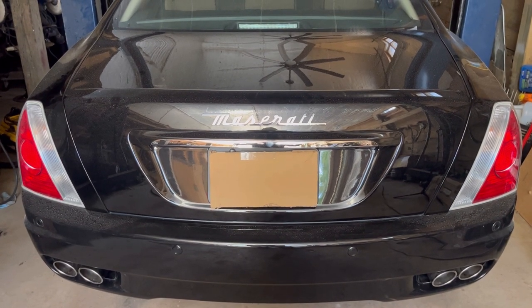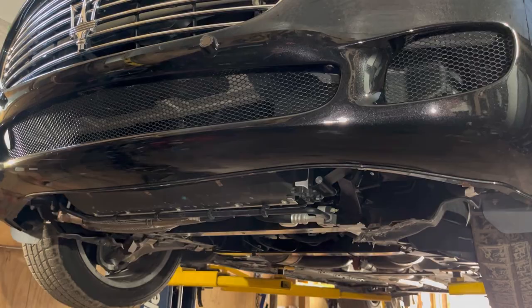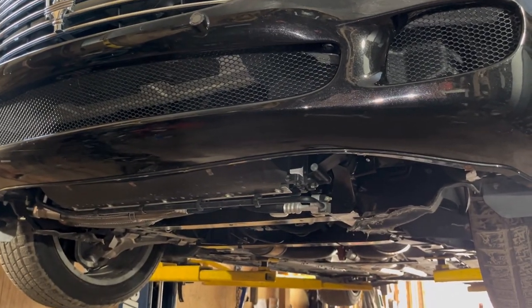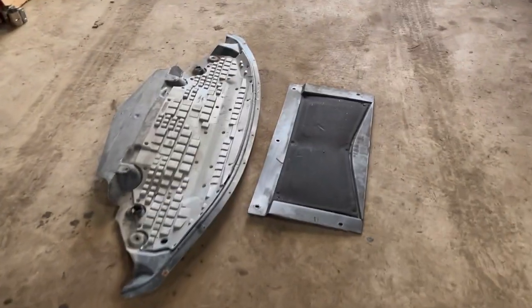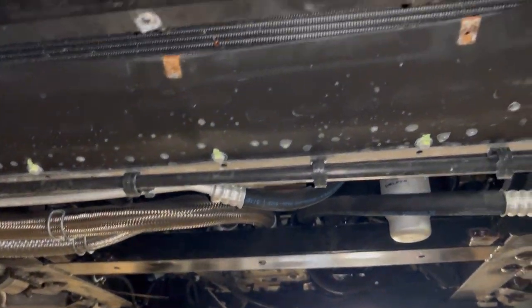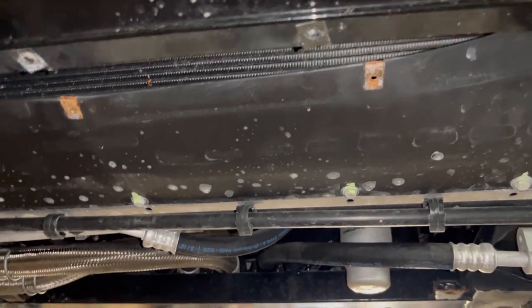I'm going to take you underneath the car and show you what needs to be done. Here we are looking up at the car. The first thing you need to do is remove two large plastic panels underneath the vehicle — those two panels right there. Nothing too complicated there, but in the case of this car, I found that all the bolts were very corroded, so that's something you might struggle with.